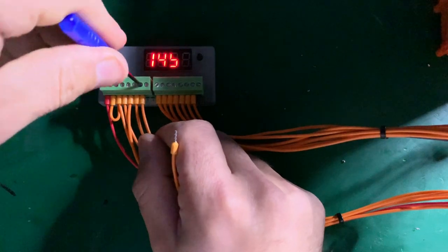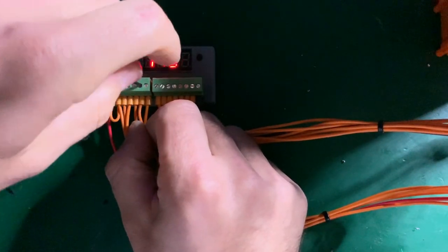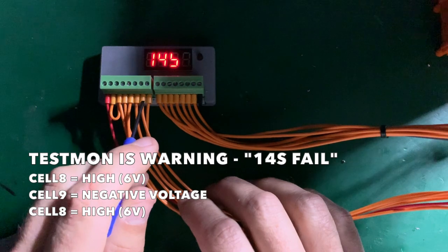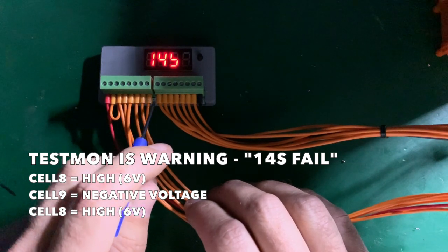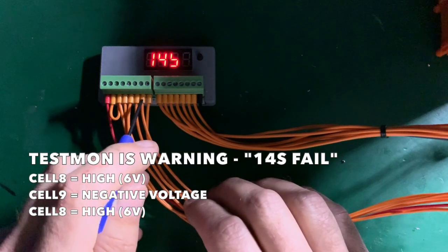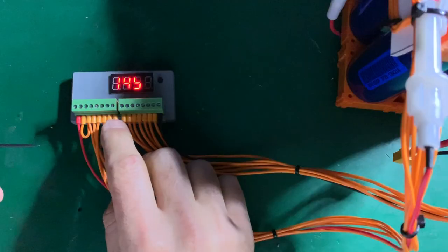What if I mix up seven and eight — swap them back to front? Pressing the button shows: C8 high, C9 negative, C10 high. C8 is high because the jump between those cells is six volts instead of three. C9 shows negative voltage between the swapped wires, and C10 shows another six-volt high. After correcting the swap and pressing again, it says pass.